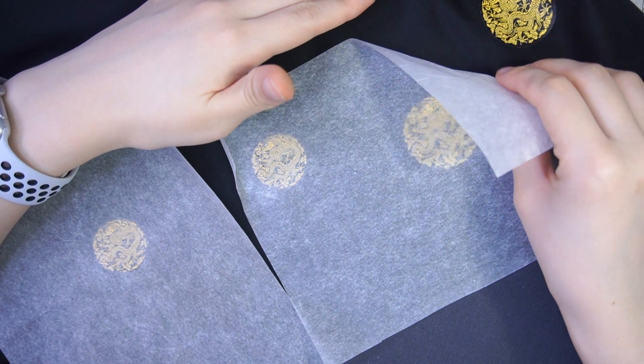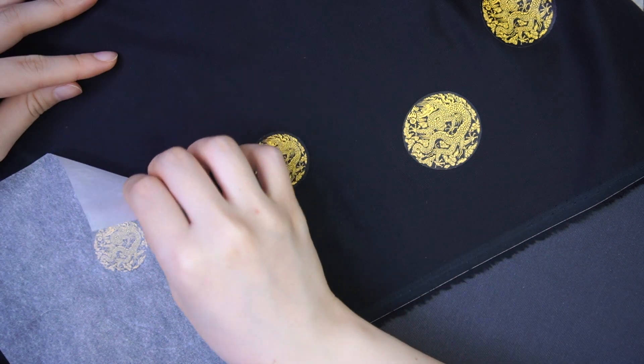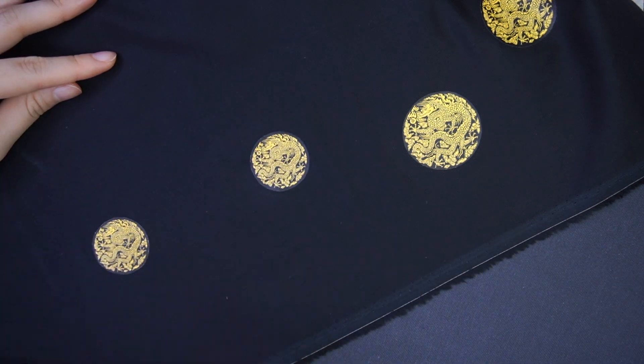By the way, I found out this dragon pattern was actually identical to that of King Sugar's — that's pretty nice.